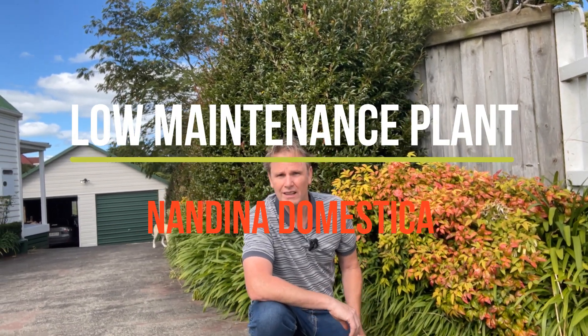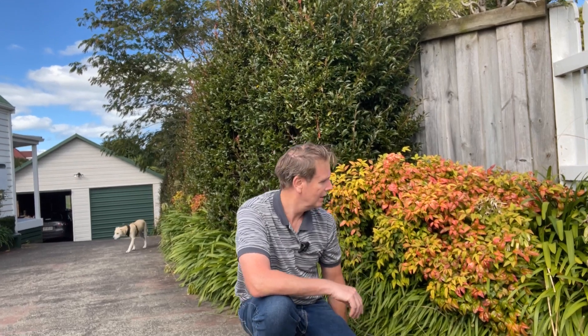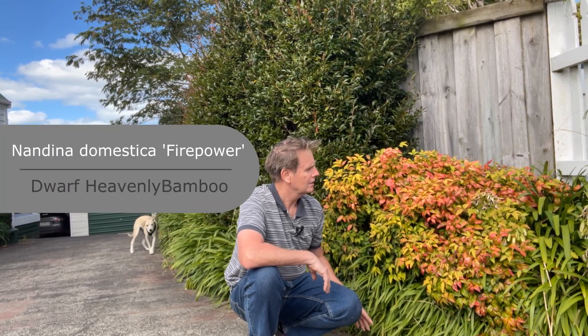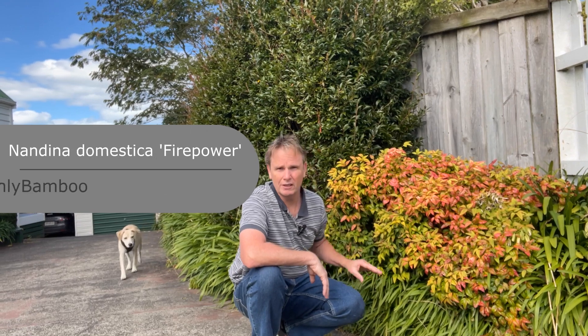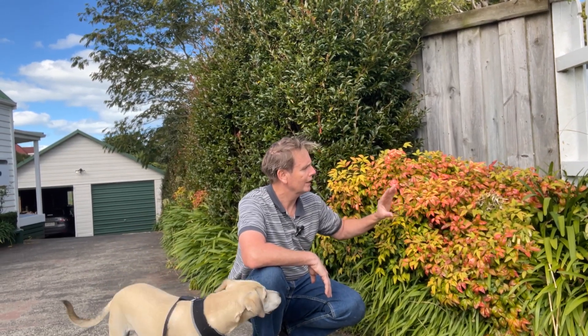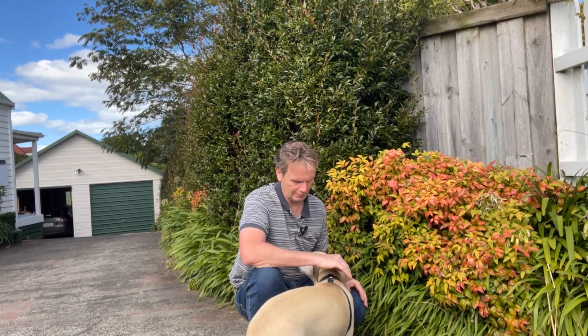Hi guys, welcome back. This week we're going to have a look at our low maintenance plant of the week — Nandina domestica 'Pygmy', and this one I think is 'Firepower' from memory. It's a really attractive foliage plant, having very nice yellowy-red foliage.